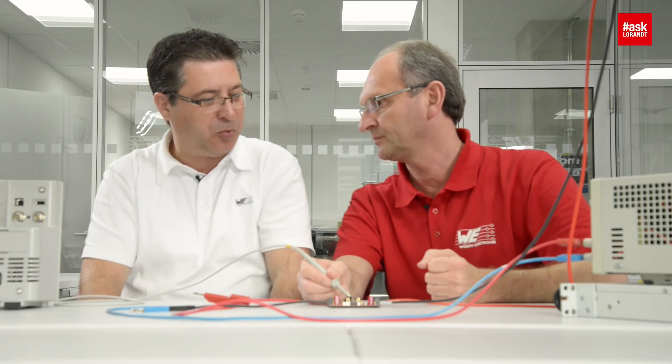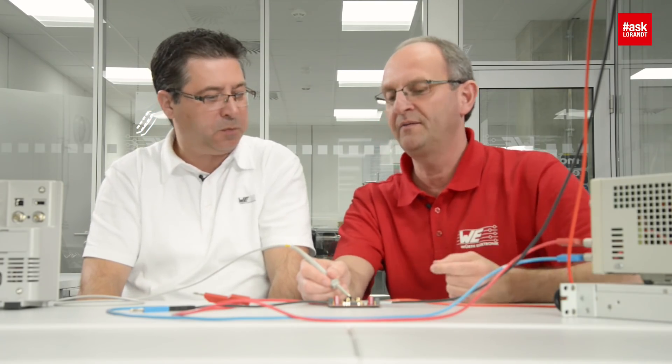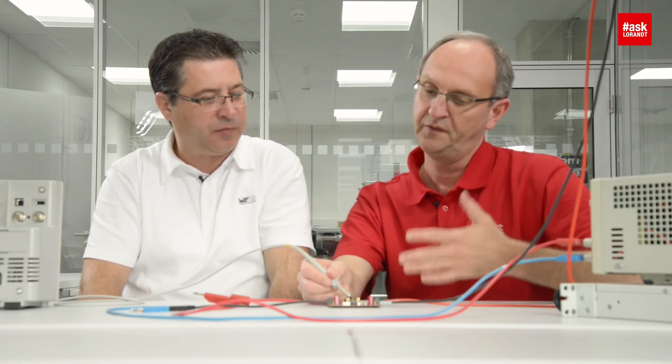Still looks nice and works excellent. This is a very simple functional check of a power module in general — checking if it regulates stably with no oscillations on the switch node.